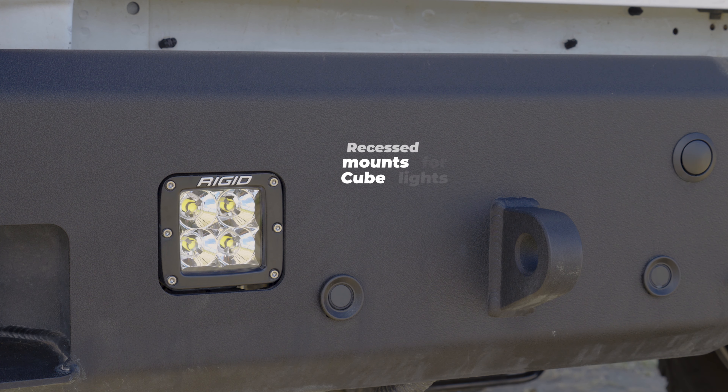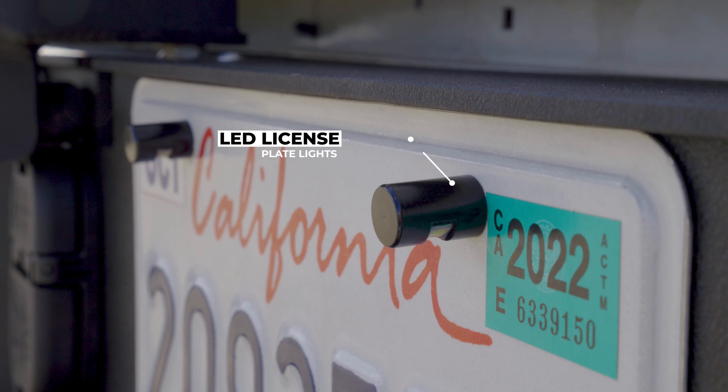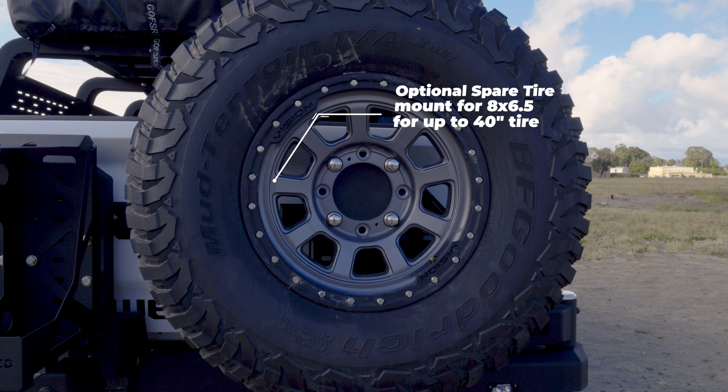Both swing outs come with a two-position lock and recessed rear-facing mounts for three-inch LED cube lights. The Octane bumpers are designed to work with your factory tow hitch and tow plug, and each bumper comes with an LED license plate light.